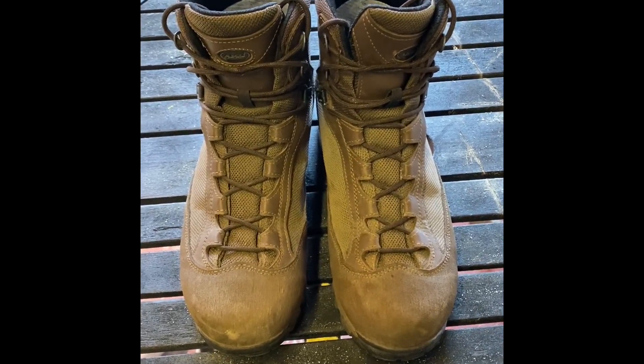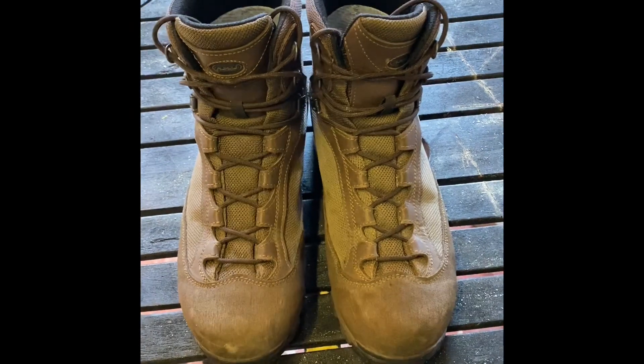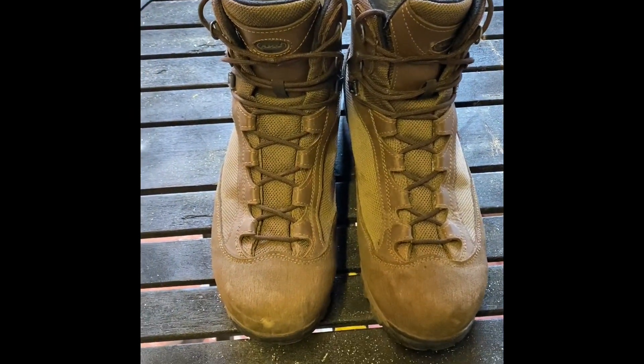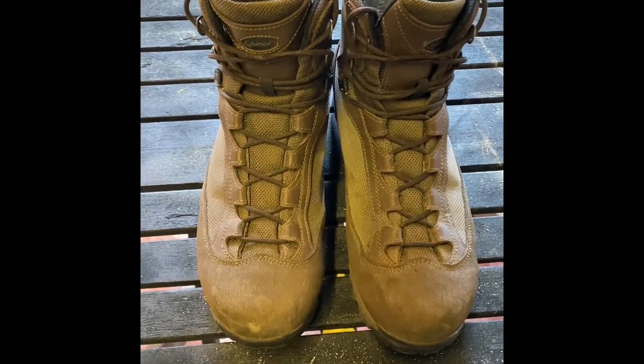Hello and welcome back to AliQuit Review. Today we're going to be going over the Accu Pilgrim GTX in MOD Brown. The Accu Pilgrim GTX is the newest issue combat boot for the British Army and British Forces. It's a really good boot in my opinion — the best ones that I've ever had anyway.